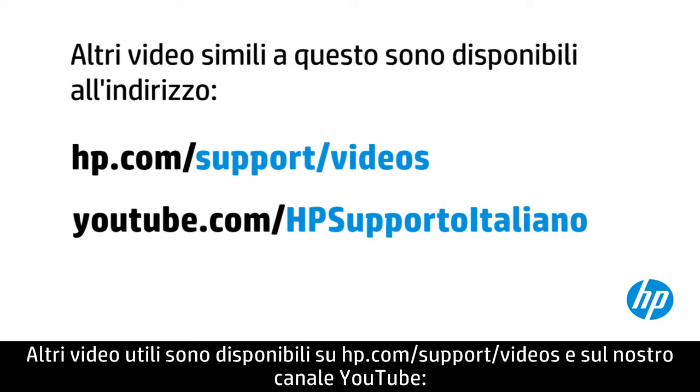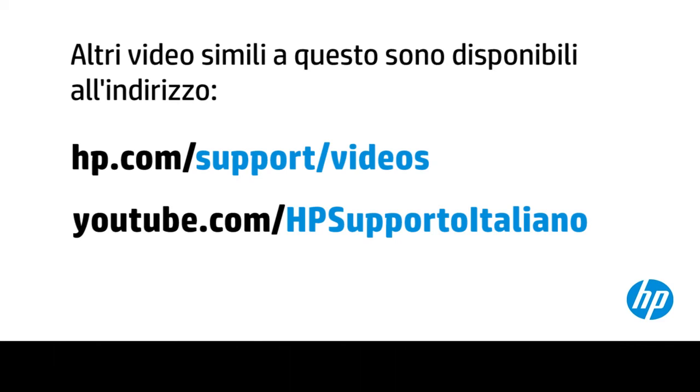You can find additional helpful videos at hp.com/support-videos and on our YouTube channel, youtube.com/hp-support-advanced.